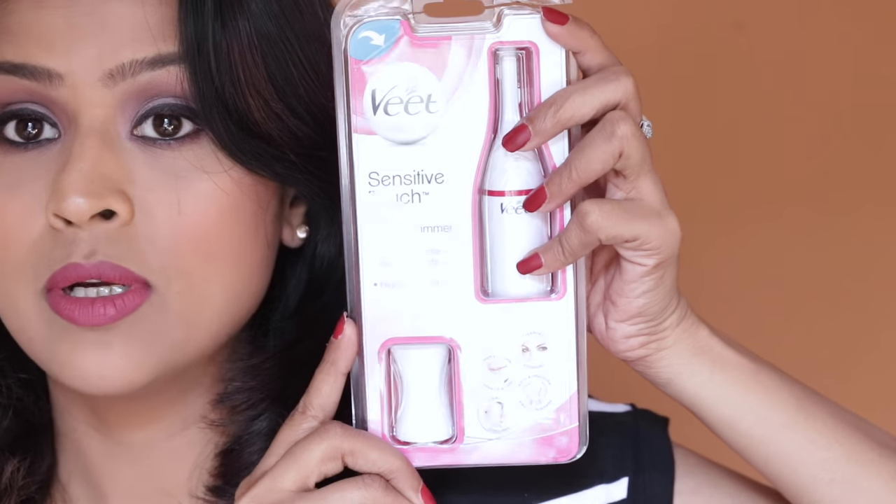I mostly epilate my facial hair, and epilating is slightly painful, so I was excited to see this product since it's meant for facial and other sensitive areas of the body, which includes bikini, underarms, and of course your face — sideburns, eyebrows, and upper lip area. It's not that expensive either; this is priced at 2,250 and it looks really functional and effective.